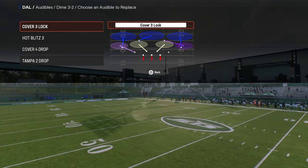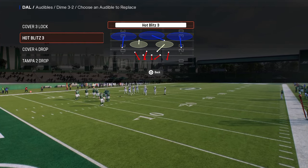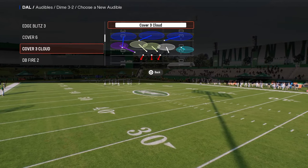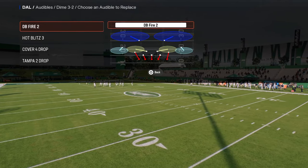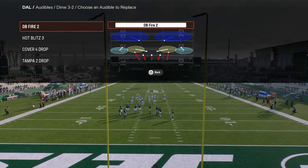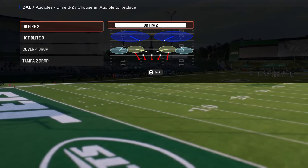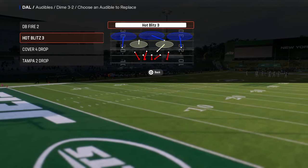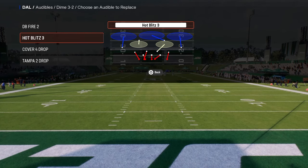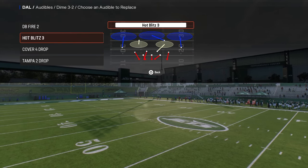Audibles for the scheme are very important because you're going to be audibling into whatever play you're going to run. I like to have DB Fire 2 as my first audible, as this is the main blitz within this formation. Dollar has a send-three pressure, a send-four pressure, and a send-five pressure. If we really wanted to, we could use hot blitz three as a send-six, but I don't think you need to send six — the coverage is too bad. You need to be in a send five or send four.